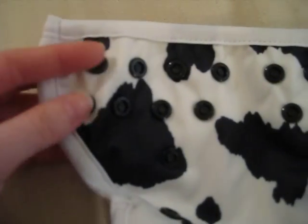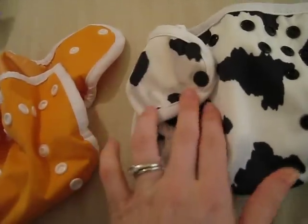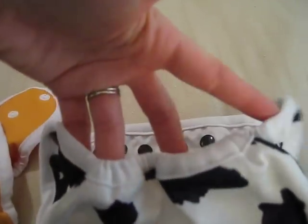This has double rows of snaps going this way, while this has a single row where it snaps here. I never experienced any wing droopage — I think that's what the double row was trying to address. It's really just a different direction on the snaps. In the back, this one has elastic in the back, while this one has elastic all the way across, and this one does not.